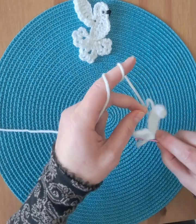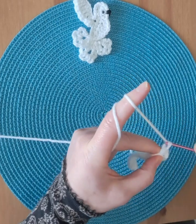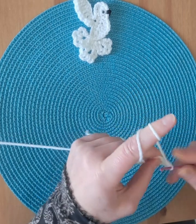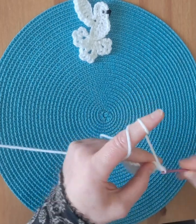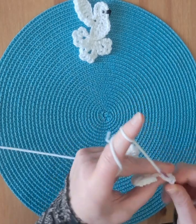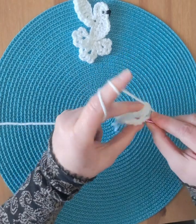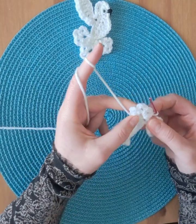In the circle: single crochet, chain three, single crochet, chain three, single crochet, chain three, single crochet four times, and a slip stitch in the same stitch where we started to close the circle.